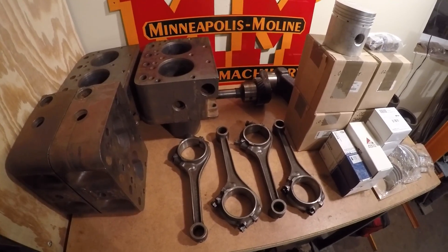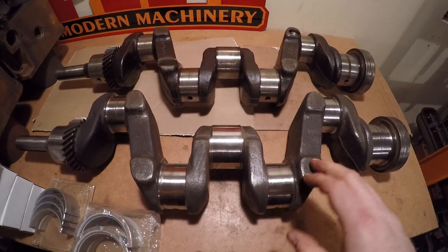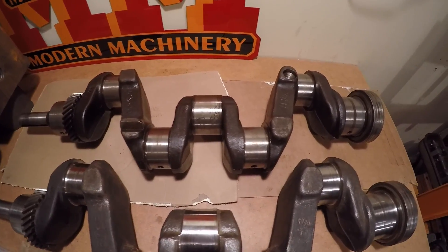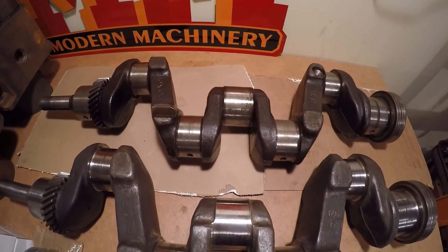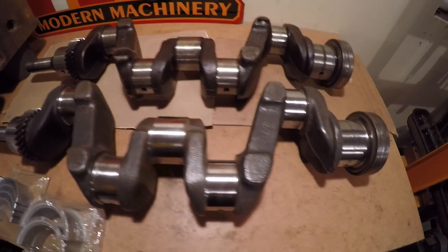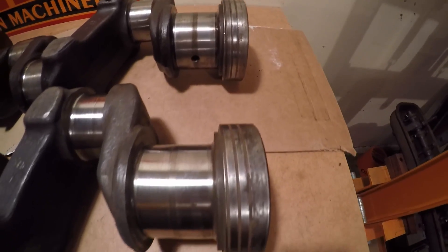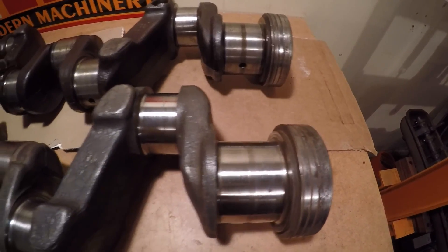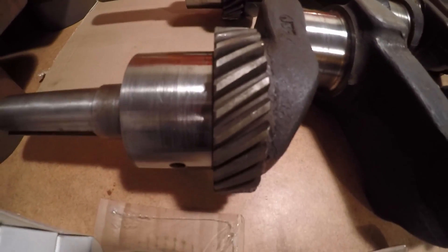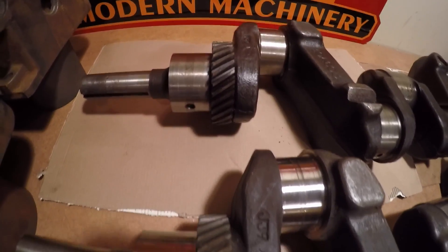We'll start by looking at the crankshaft. The shaft in the foreground is out of X231, the prototype. The crankshaft in back is one out of a production 445 tractor, set out here for comparison. Dimensionally, both crankshafts are essentially the same — they both have the spiraled oil return groove on the rear flange, they both use the same felt rear main seal, and they share the same 30-tooth front timing gear commonly found in any ZB or 445.